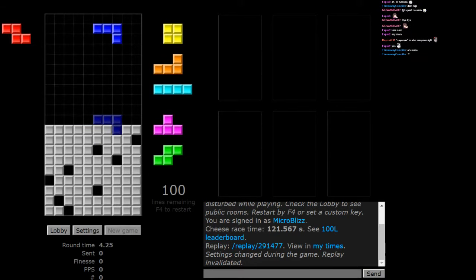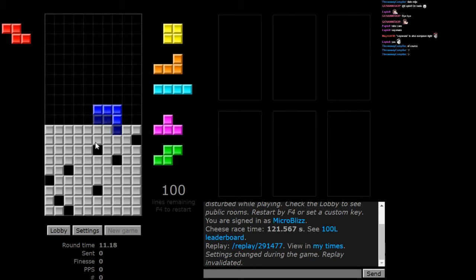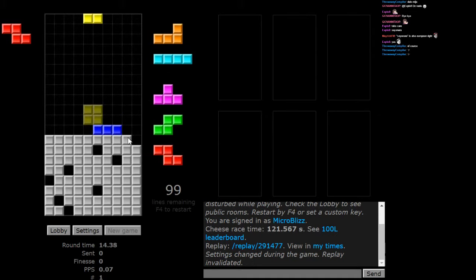My first instinct — put it here. I think that's a good choice, just given that it doesn't block anything. It clears that one. I just have to get rid of this to get into this, and this already clears one.